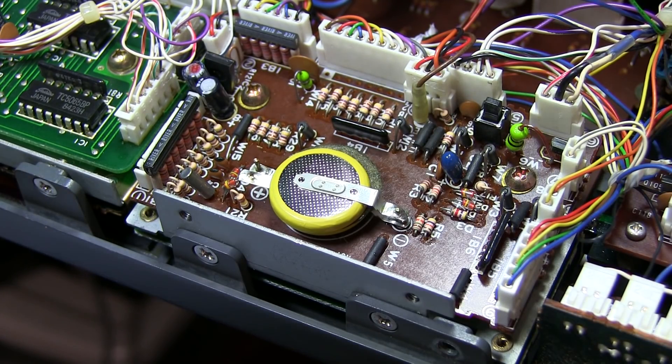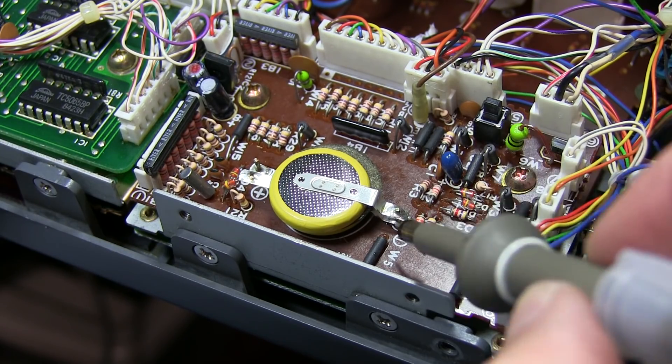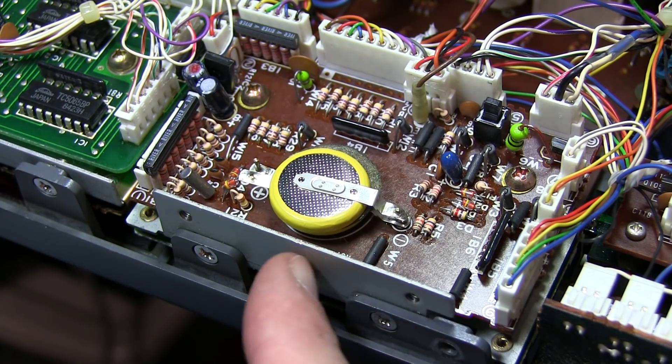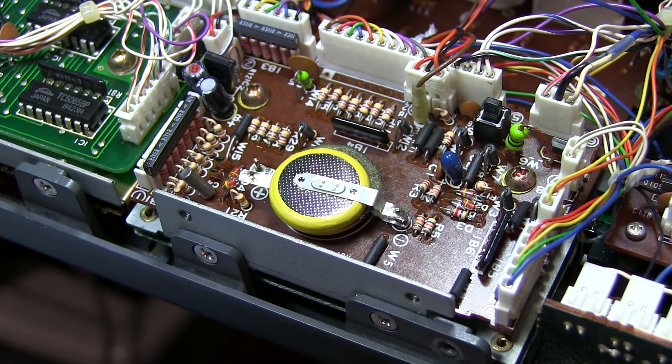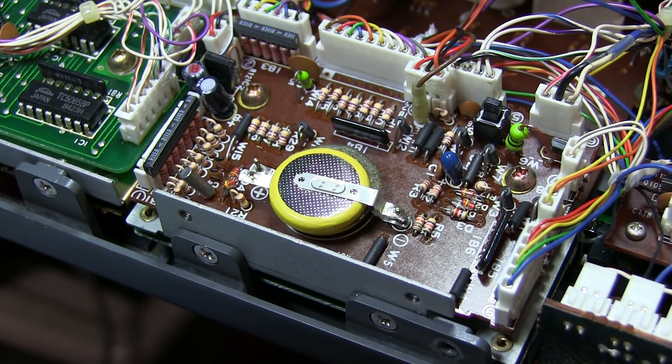With that, we're set to start putting the radio back together. One thing to point out while the front panel is still down is this reset switch for the timer. Once we get the rig back together and power it up the first time, the likelihood is that the timer is not going to be working right — we saw that before when the display was blank. So what we want to do is hit that reset button. You can reach in with a thin tool like a small screwdriver and hit that. That will reset it; then cycle the power on the radio once, and when you bring it back up everything should be good to go.